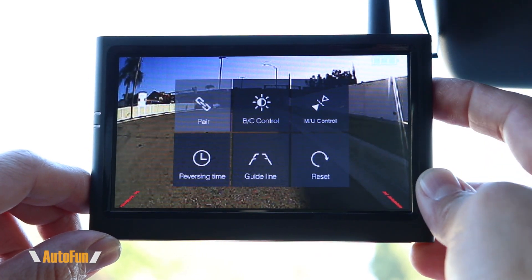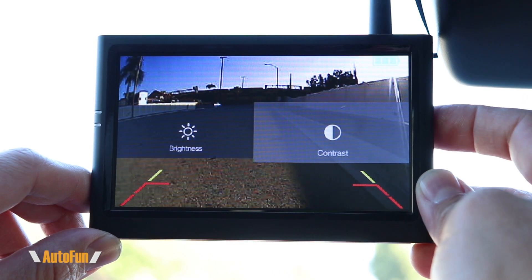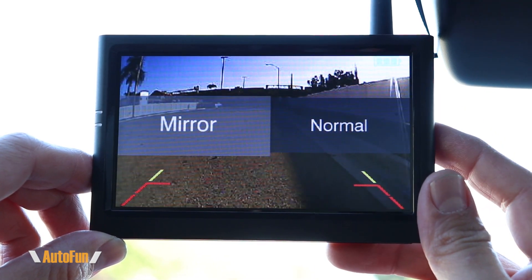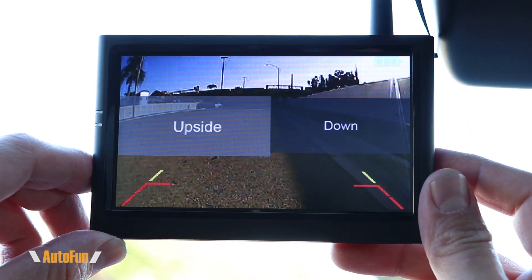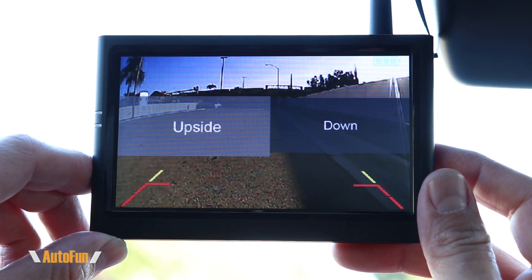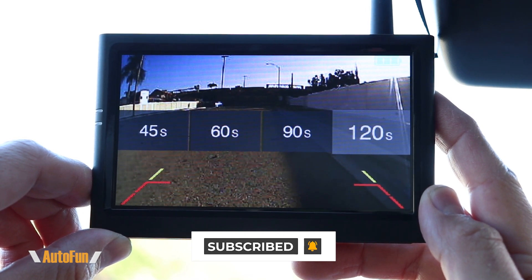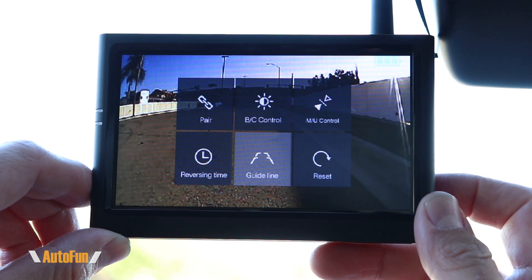We can change the brightness and contrast by going into the menu option. The image can also be further adjusted in the menu control where we can change whether we want the image in normal view or mirror view. We can also flip the image upside down if the rear camera was mounted in that orientation. Additionally, we can change how long it takes before the screen times out — selecting 45, 60, 90, or 120 seconds — and we can turn the guidelines off completely if desired.